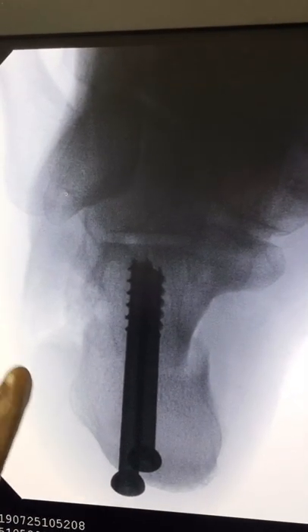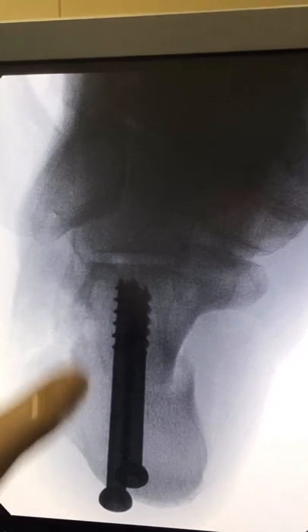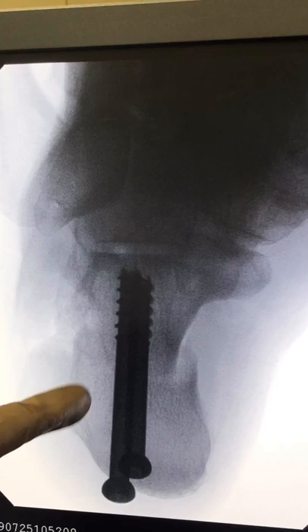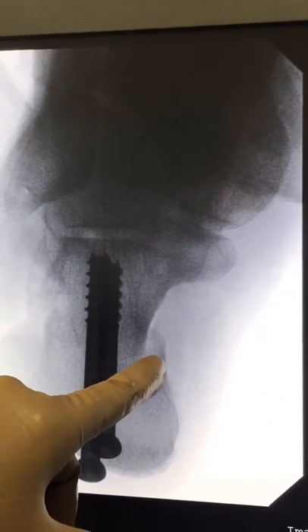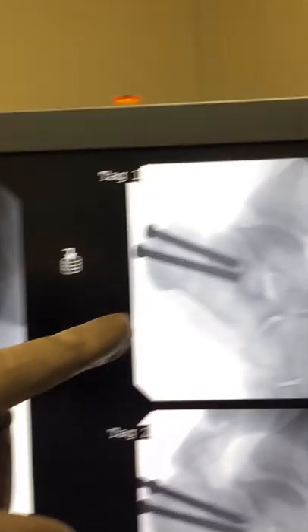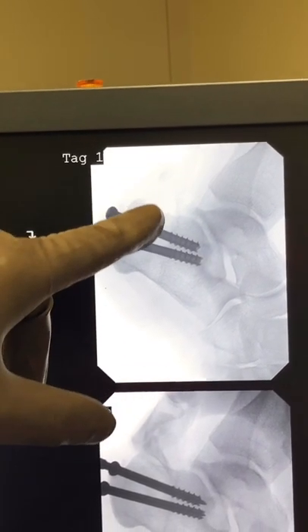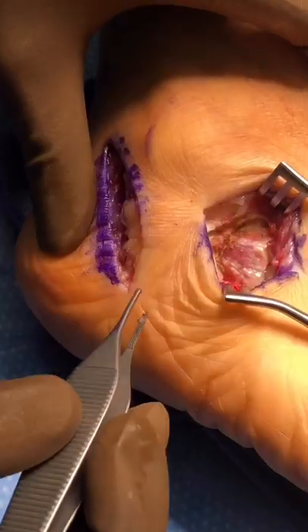Here you can see what we call an axial view of the calcaneus, or heel bone, in near-full alignment vertically. You can see the two screws holding the osteotomy — the cut part of the bone — and how it has shifted over about a centimeter, which is what we're aiming for. Here you can also see the side view of the cut and the two screws we placed to hold it.